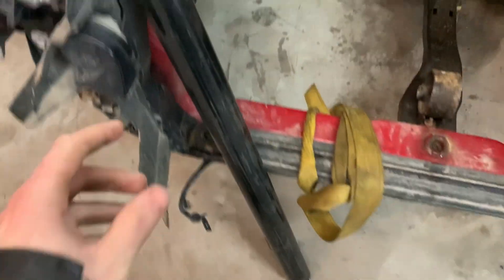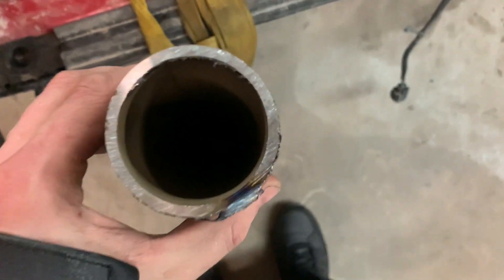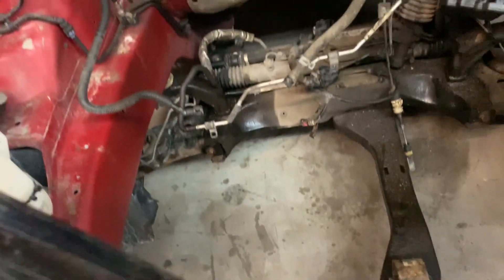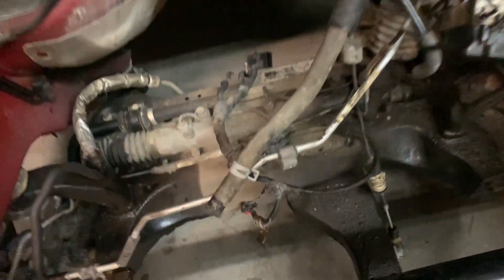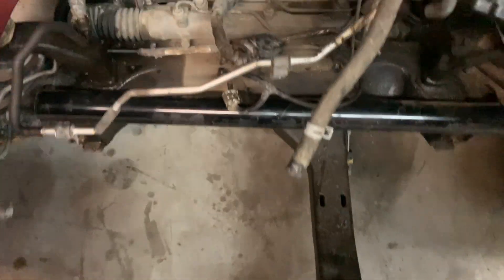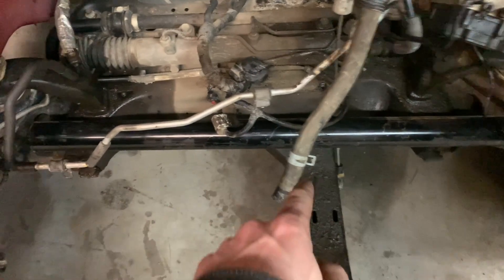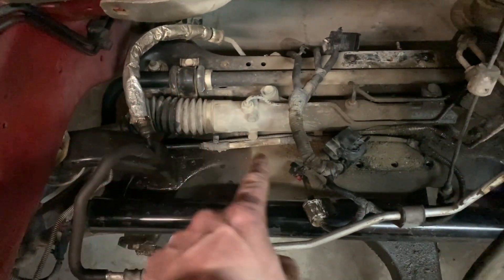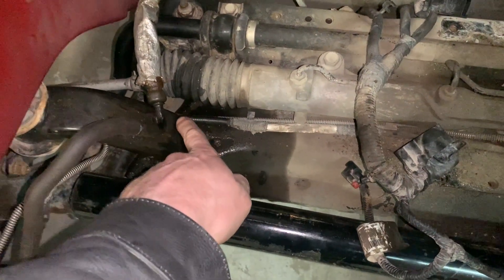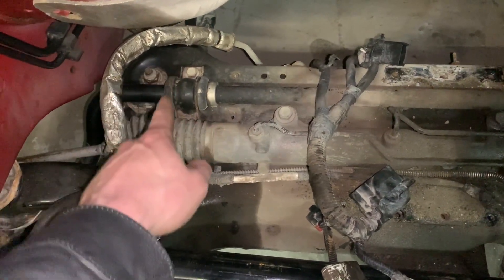Here is what's going to be our crossmember — it's two inch inside diameter schedule 40 pipe, looks like 3/16th wall. What's going to happen is this is going to go across pretty much right there, and that's going to take up the cavity that comes across here. It's going to serve as a lot of strength for when I move this rack ahead, and pretty much right behind this brace right here is all going to go.